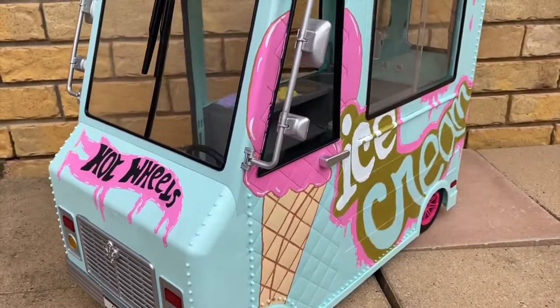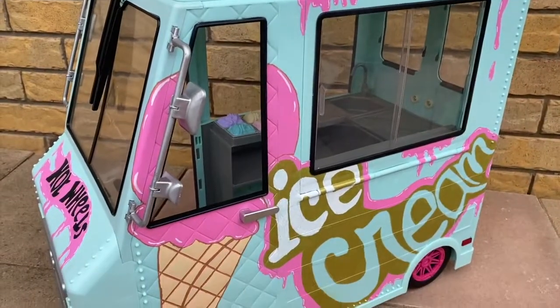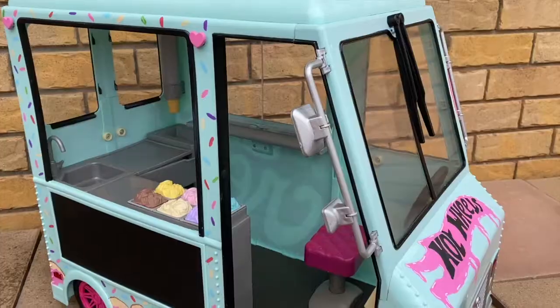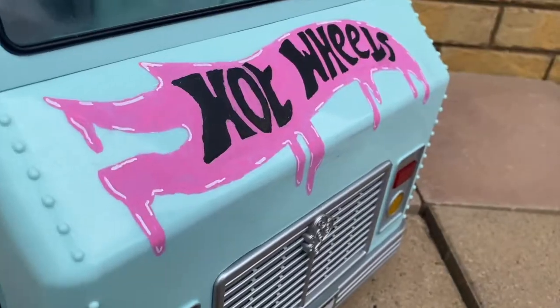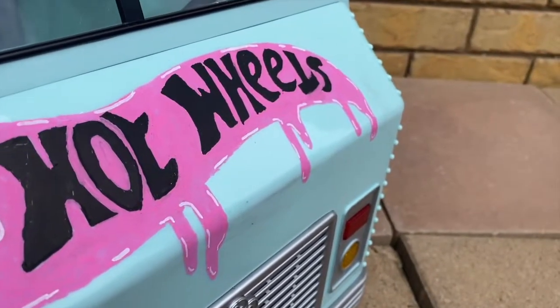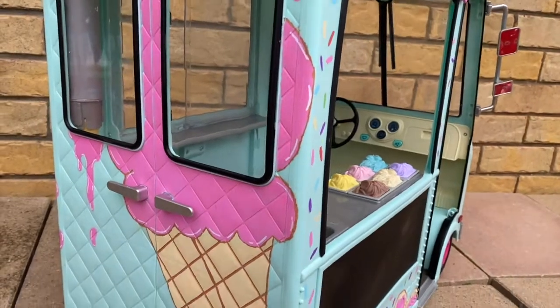So that's how my ice cream van turned out - I'm so in love with it. I was going to put more little items in and fully set it up with all the accessories but it started raining, so it was really difficult. I love how it looks and I'm super happy with it.